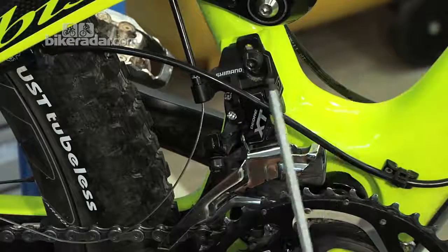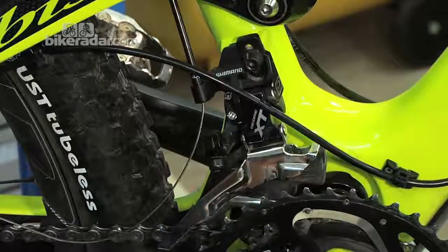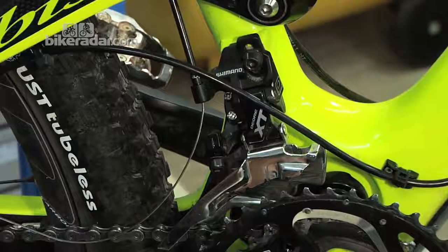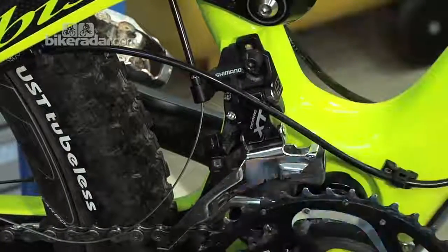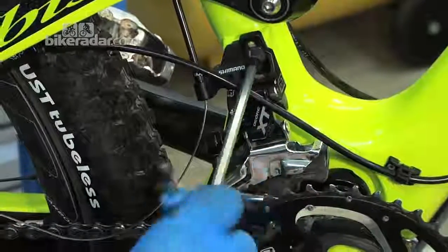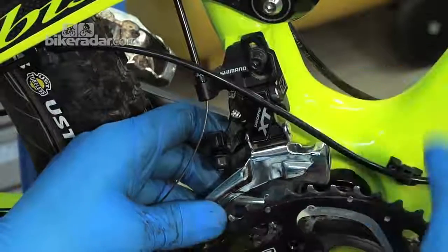This is a direct mount mech, so it has a five mil bolt to secure it to the frame. You still need to adjust it up and down the same as a band-on mech. On the band one, the adjustment bolt will be on the far side of the seat tube — also a five millimetre. Just undo it slightly and you can move the mech up and down as needed.